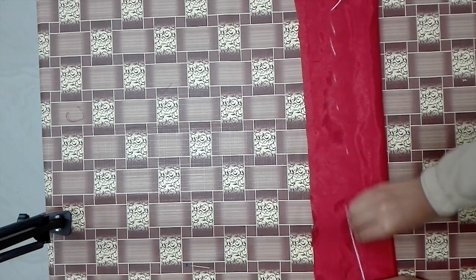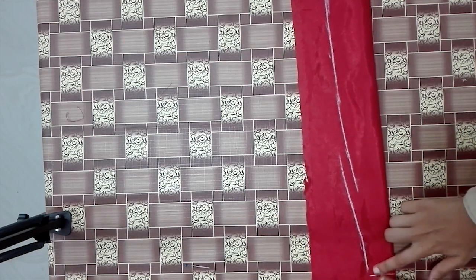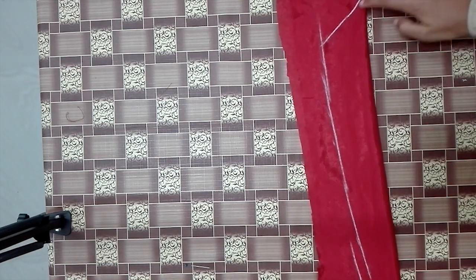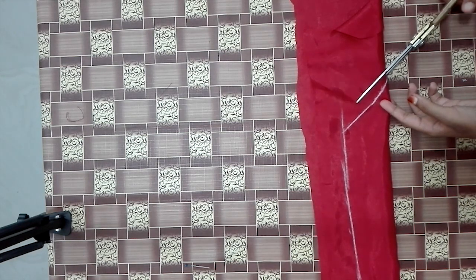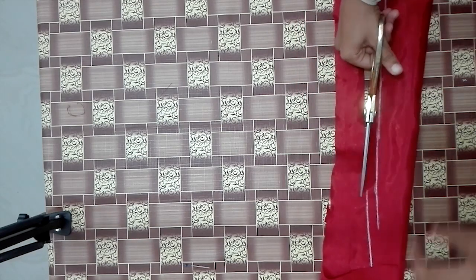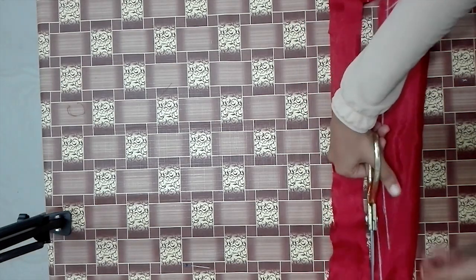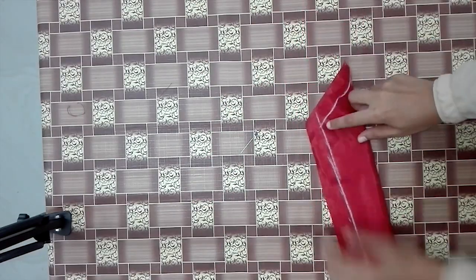We are going to cut a little gap. We are going to cut a C-11. We are going to cut the shape.